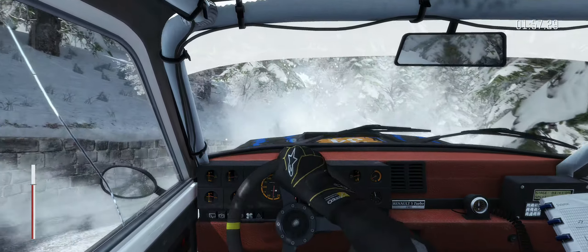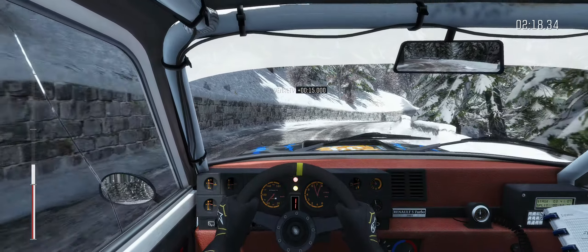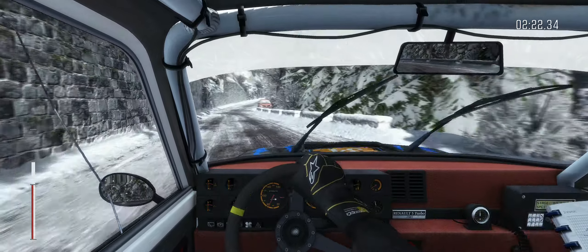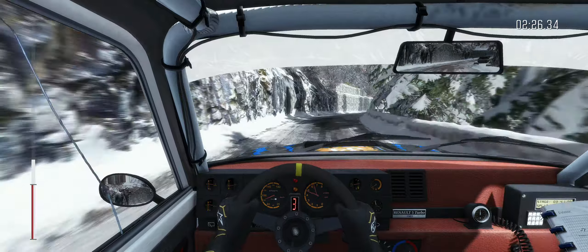100, into right 3 long, opens 100. Caution left 5 long over crest, bad camber, right 6, and caution left 5 half long, tightens. Immediate hairpin right, 80.